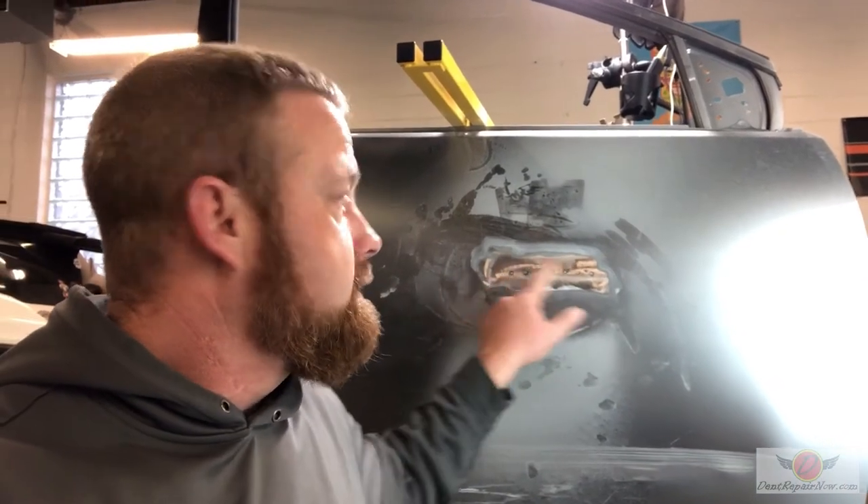So that is how a traditional body repair is done with the stud welders: grinding it away, stud welding, pulling the dent out, grinding it down — and then it would be followed up with body filler or glaze, primer, paint, and everything like that. Now, this is not in any way a bash on a body shop — this is how it's done. We put this together more to show you why, if paintless repair or glue pull repair is possible, it's a much better option.